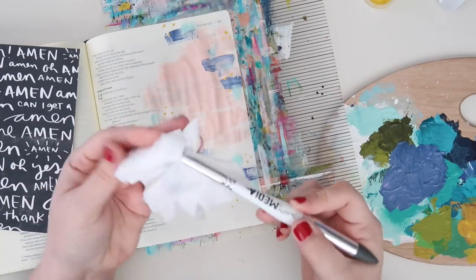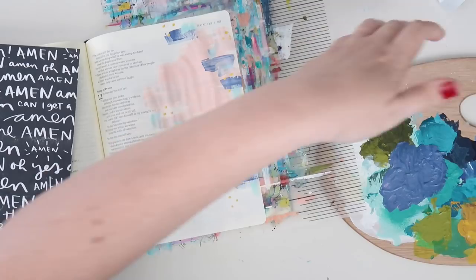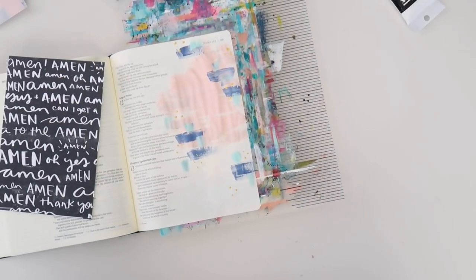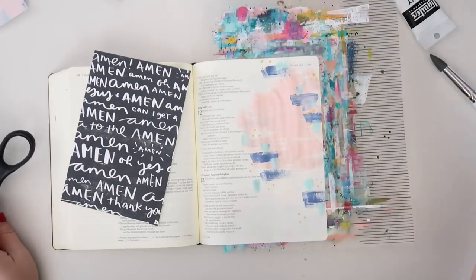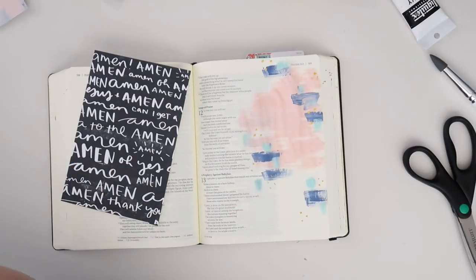I'm pretty sure that the pieces I'm using today, with the exception of the Amen card, are all available in digital format. The physical Mark Maker kit is sold out at illustratedfaith.com, but if you wanted to join in, I would encourage you to do so with the digital kit. The devotional content is amazing — Shawna did a really great job.